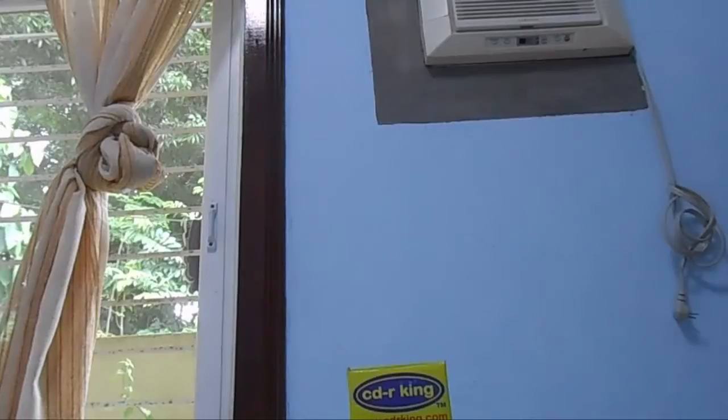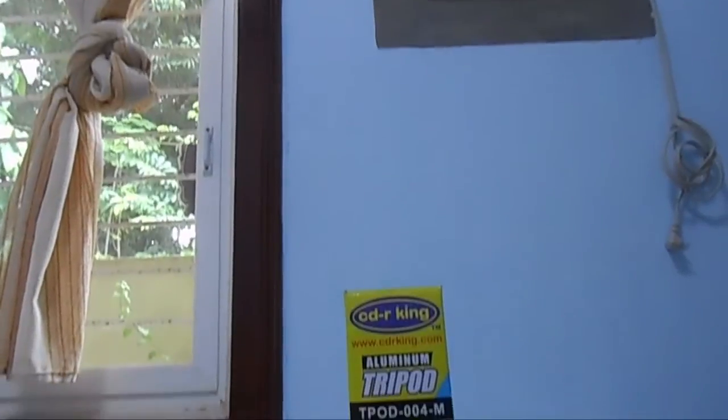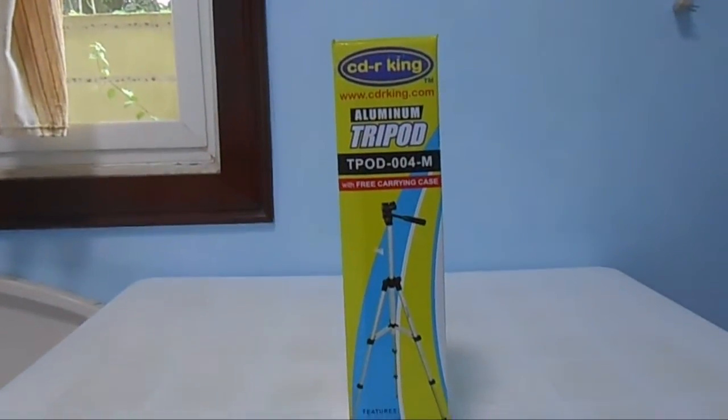Hey guys, welcome to my review of this tripod from CDR King, which they apparently named the Limited Tripod. There's no other name at all except for the model number, which is the T-POD-004-M.